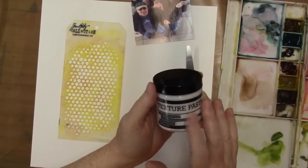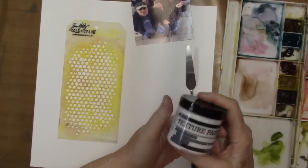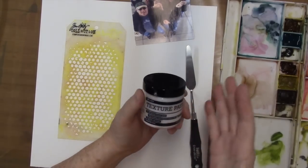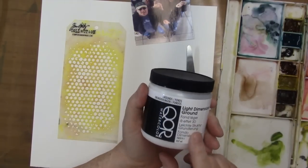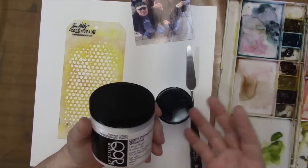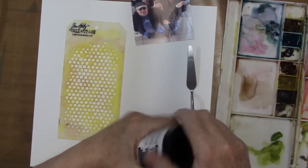Hey gang, Diana here today and I'm going to do a little demo with a new product I've been trying out called texture paste. I want to say it's a lot like all of these other grounds, dimensional grounds. It just changes the surface of your paper.